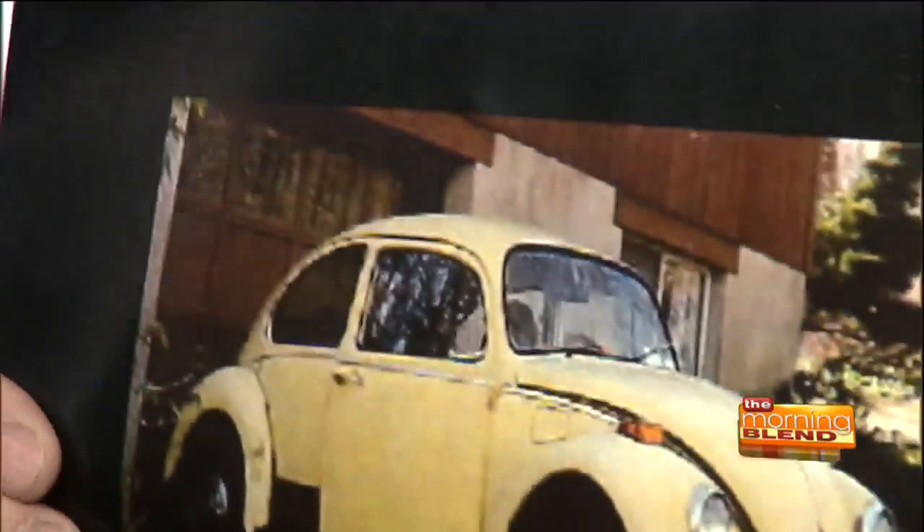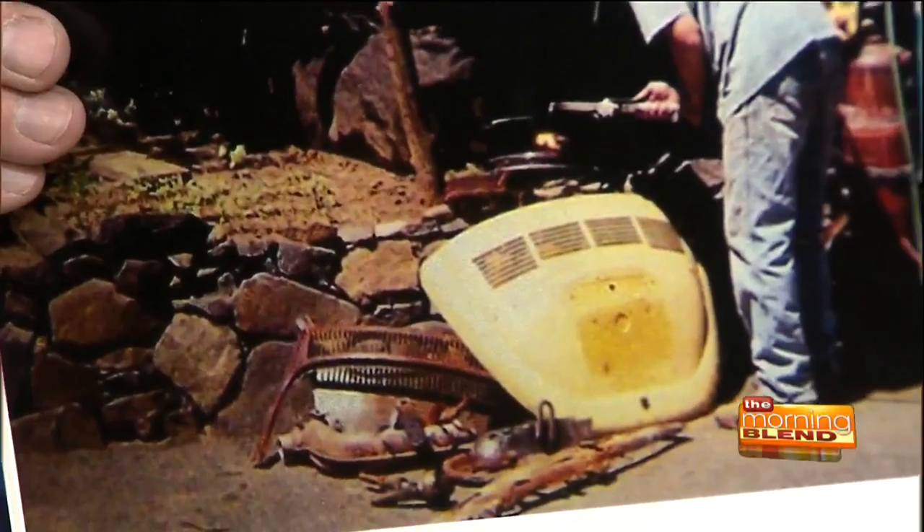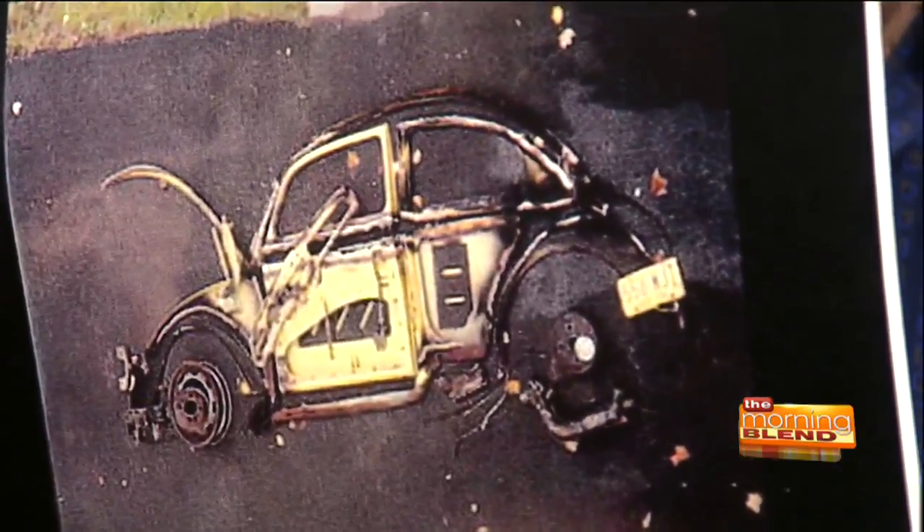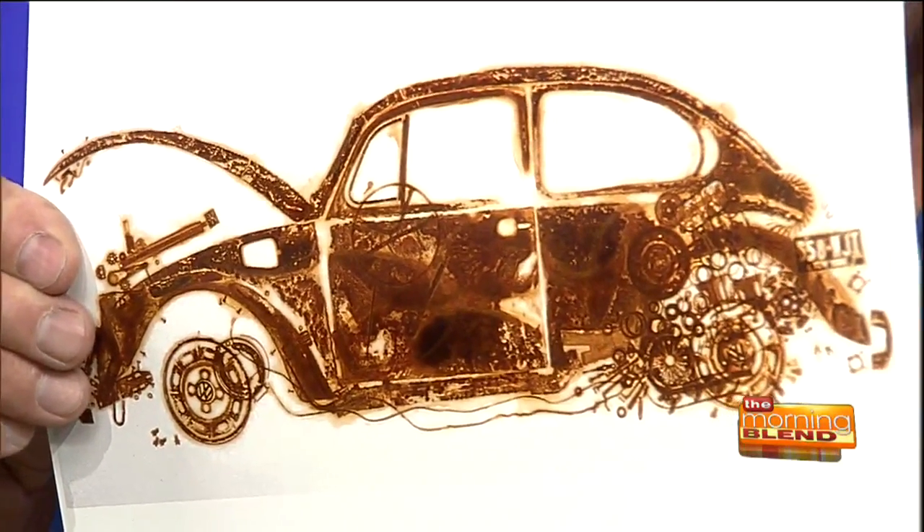The largest piece I have is a VW car — it's 12 feet by 6 feet. I have some pictures here. This is the car as I got it. A lady forgot to put oil in it and it blew the engine, so I'm only interested in the car body. I rented an acetylene torch and carved it up piece by piece. I had to climb up on the roof. All the pieces were laid out on the driveway so I could determine the size of my canvas, and it took 12 feet. And this is pretty much the final rusted vehicle on one canvas.